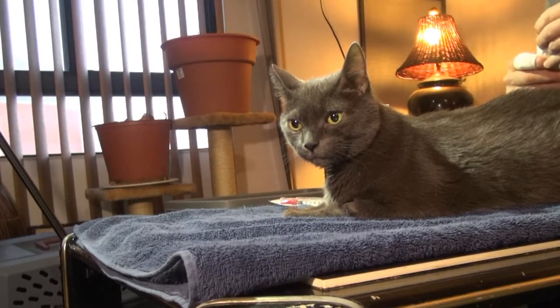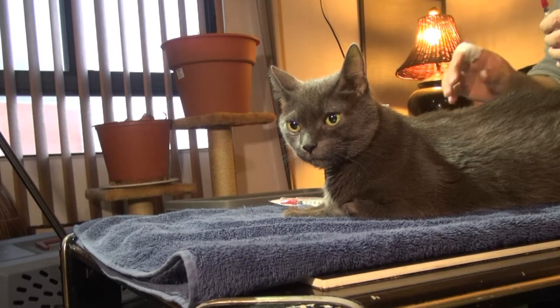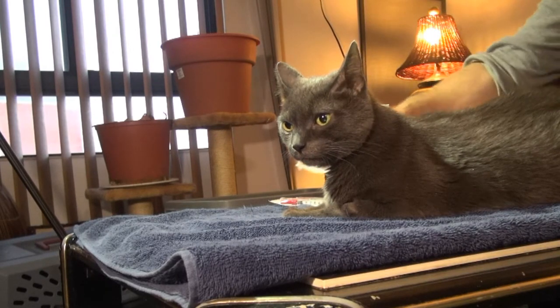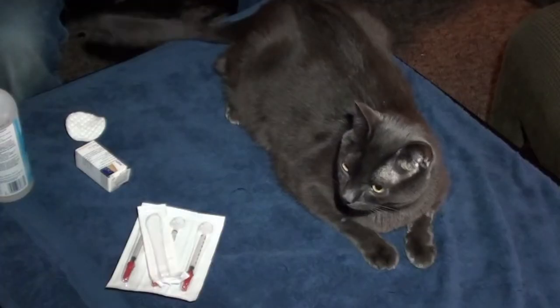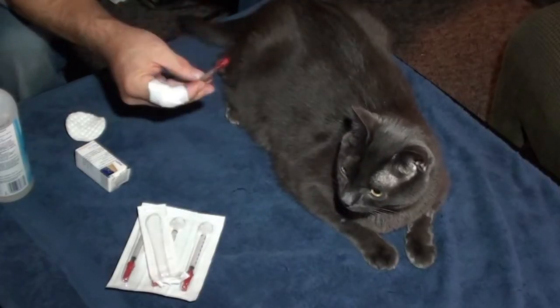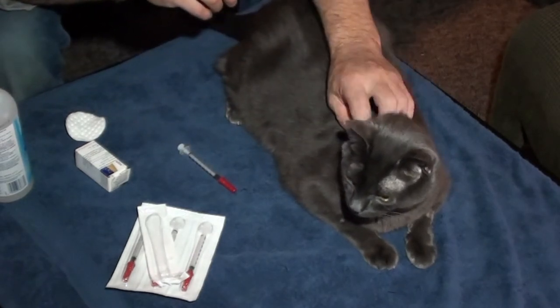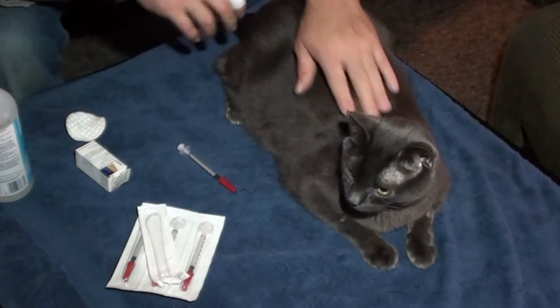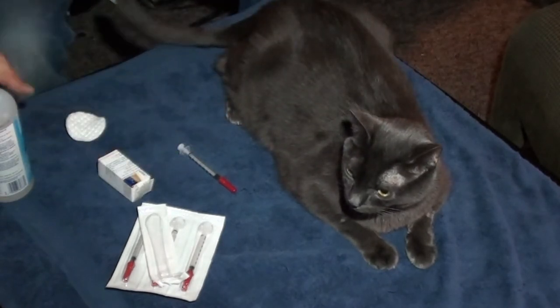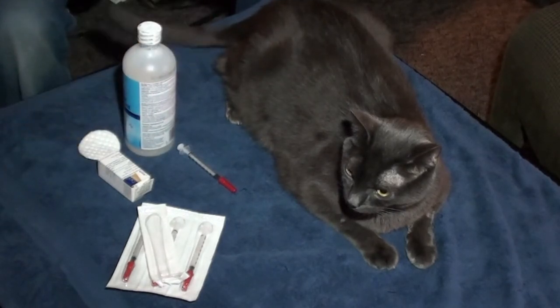I'm thanking people for posting videos online giving their cats insulin, because I was kind of concerned about it. We've got these disposable syringes and I just want to show you how easy it is. So we've got our syringe, we've got our diabetic cat Steve — say hello to the camera, Steve.